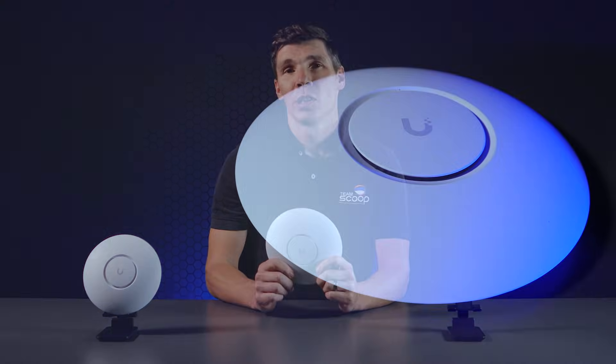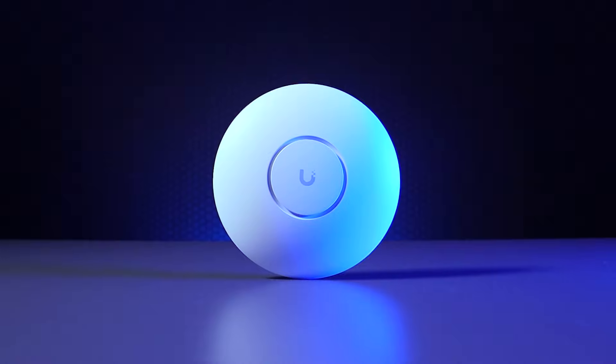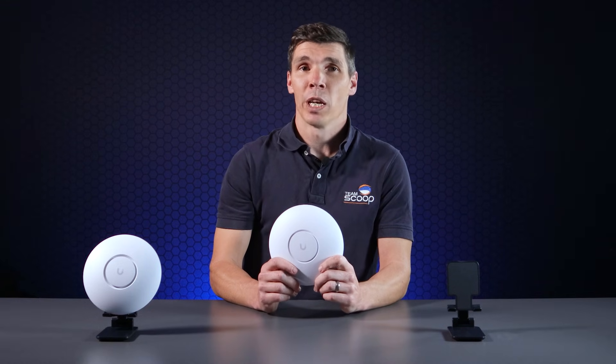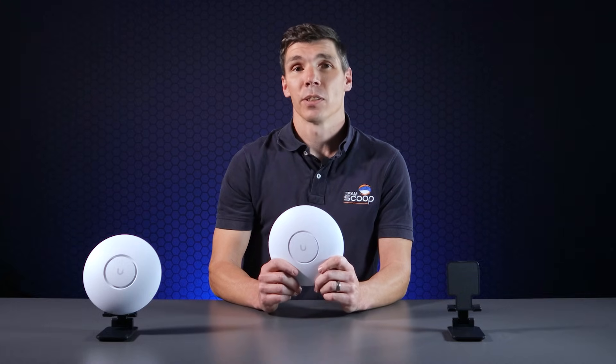When comparing the physical devices, they both share the same familiar UniFi design, with the U6 Plus having a slightly smaller footprint. The U6 Plus features ABS plastic on the front with metal on the back, while the U7 Lite is plastic all the way around. Initially we were concerned about cooling issues, however after loads of testing, we haven't found any overheating problems on the U7 Lite. Both are powered by 48-volt PoE, which is not included on either model. The mounting brackets and accessories are identical.